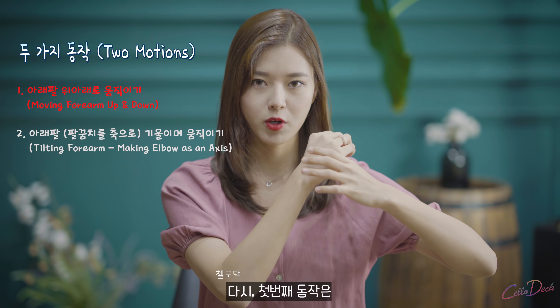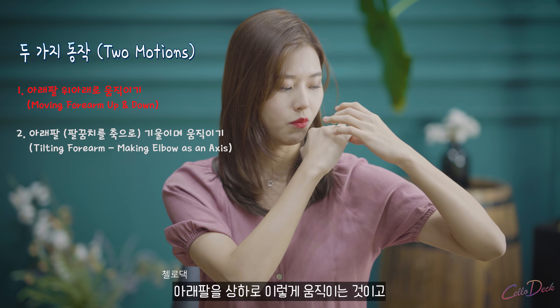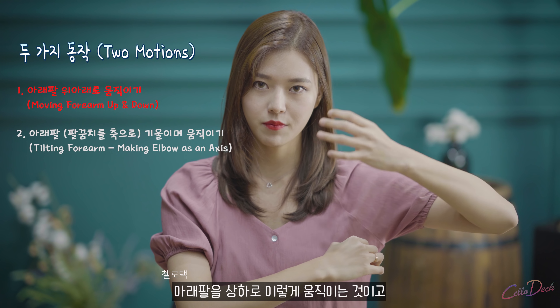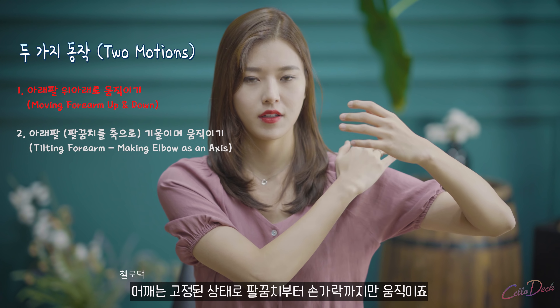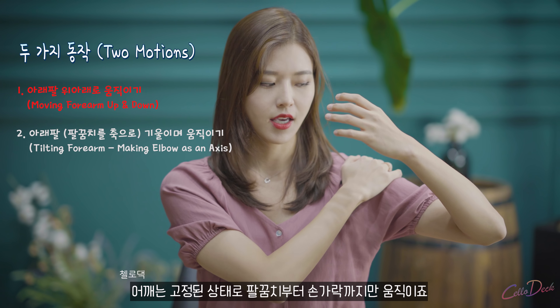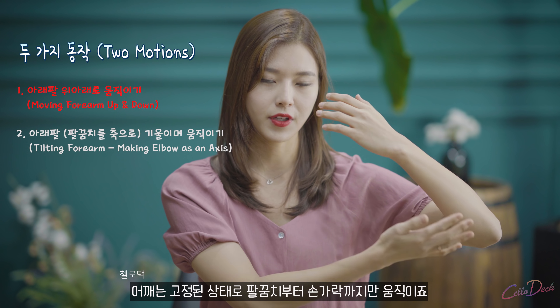The first motion is moving your forearm up and down like this. Your shoulder is not moving — it's fixed. You're moving only from the elbow to the fingers.